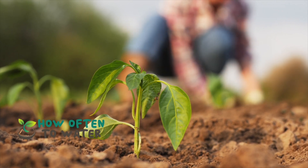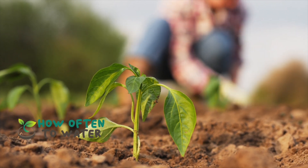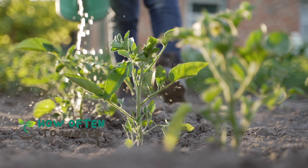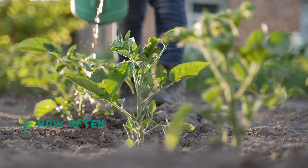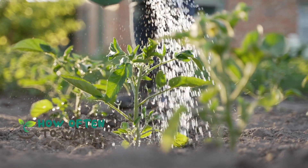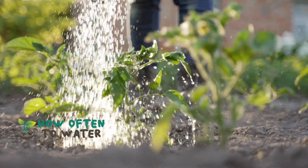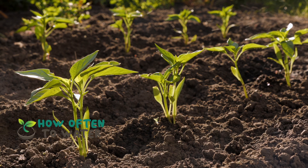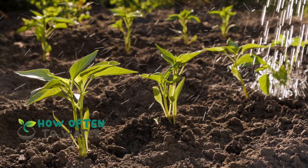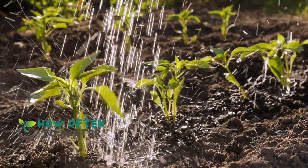So, that's the scoop on watering your pepper plants. Remember, they love a good balance — not too dry, not too soggy — just enough water to keep them happy and producing those delicious peppers we all love. Thanks for joining us today on Gardener's Guide. For more tips and tricks on all things green, don't forget to hit the like button, share this video with your fellow gardeners, and subscribe to our channel. Until next time, keep those green thumbs busy. Stay green, and see you in our next video.